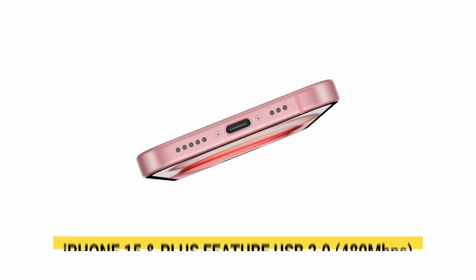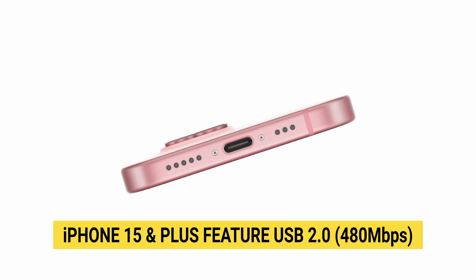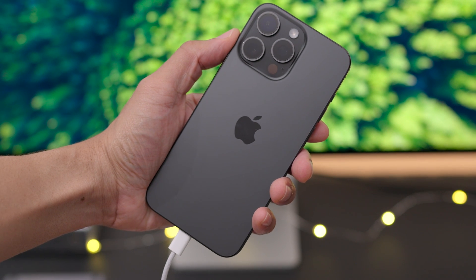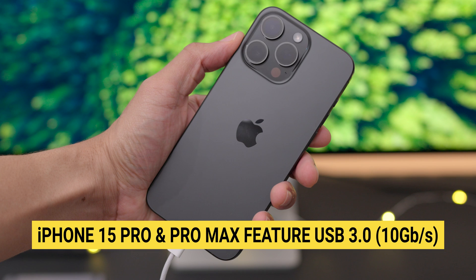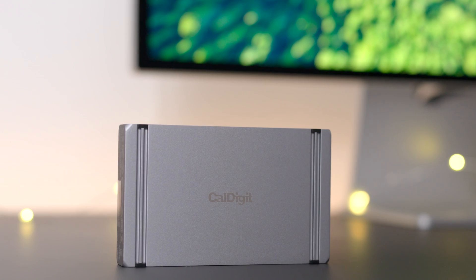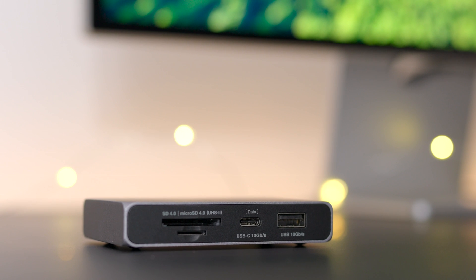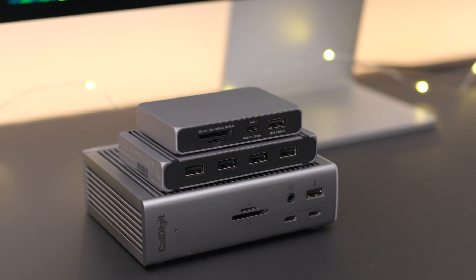The USB-C ports on the iPhone 15 and iPhone 15 Plus support USB 2.0 speeds, while the iPhone 15 Pro and Pro Max support USB 3.0 speeds — a faster 10 gigabits per second. Here we have the CalDigit TS4, Element Hub, and Soho Dock, and all these docks are capable of using the iPhone 15's USB-C port to its maximum.